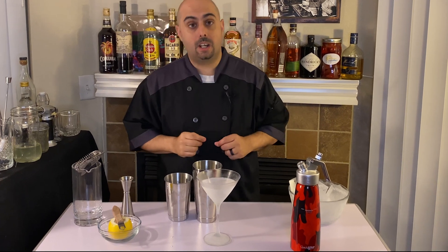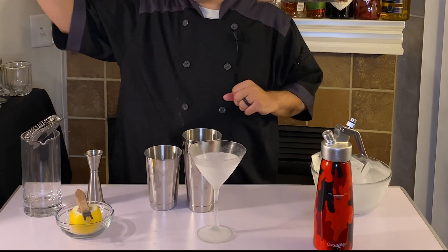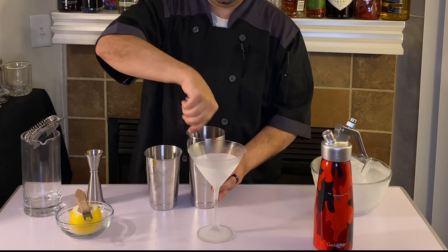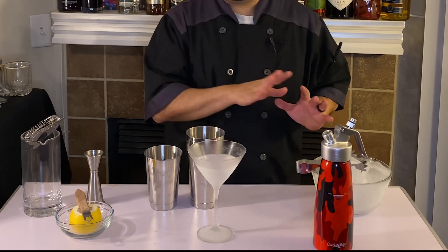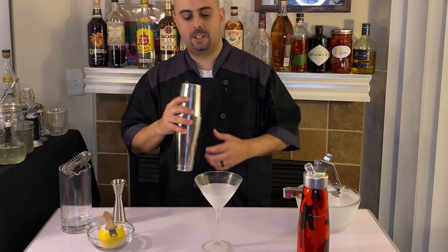Our cocktail is ready to go. What we want to do is ice it down — get ready for shaking and baking. Grab yourself a nice cube of ice. When you have a nice large cube of ice like that, you don't need more than that for just one cocktail. We have a nice chilled martini glass here.